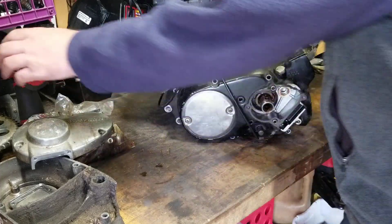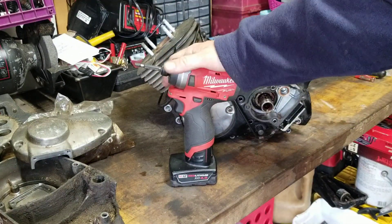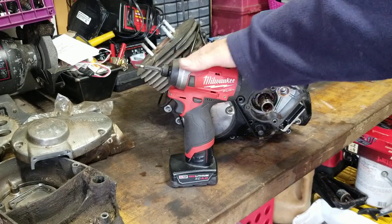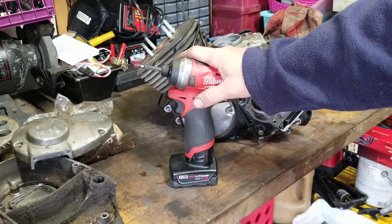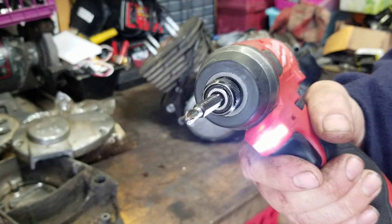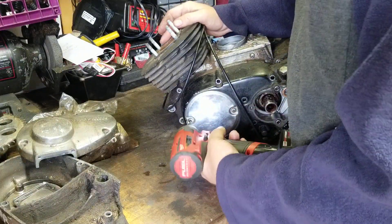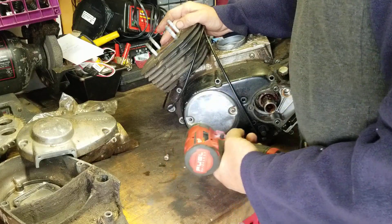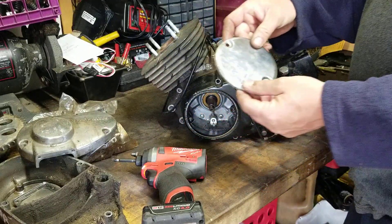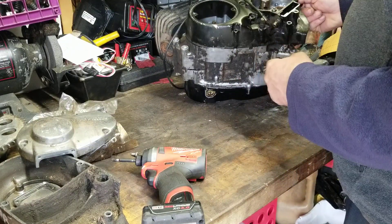I'm grabbing my trusty Milwaukee — I am not sponsored by Milwaukee at all, but I use their products a lot and always brag about how awesome they are. This is the cat's meow — a Milwaukee Fuel. You can see the LEDs light up on the handle. I'm using a Phelps number three bit. This thing is awesome.